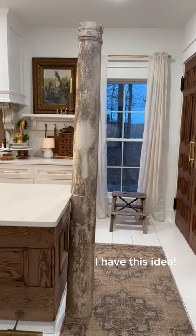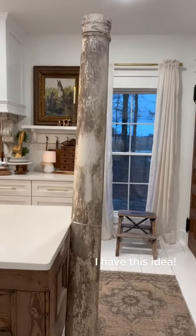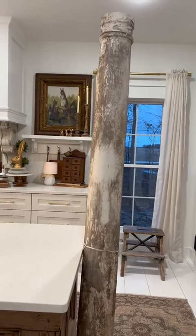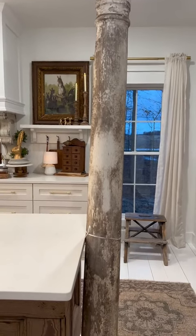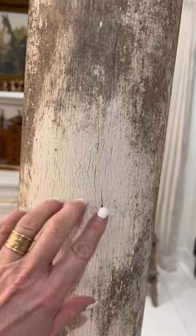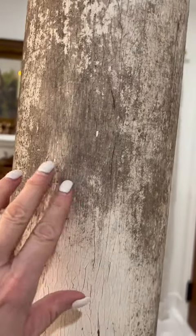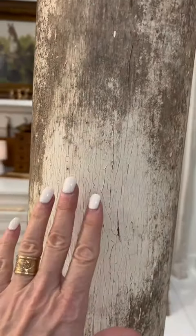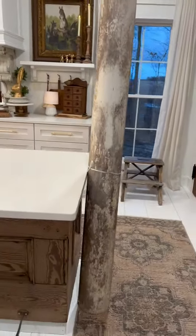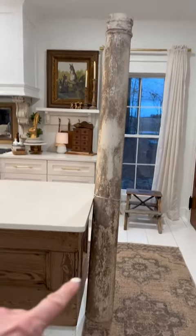Nobody freak out. I just posted this on Instagram Stories and there were always very strong reactions to things like this. I just washed them off, so this is exactly what they look like. This is just dirt. I actually thought it was chippy, but this is what they look like.